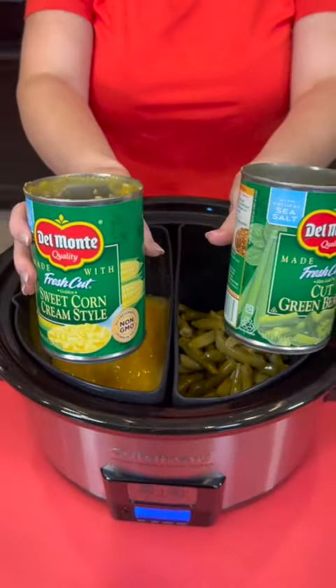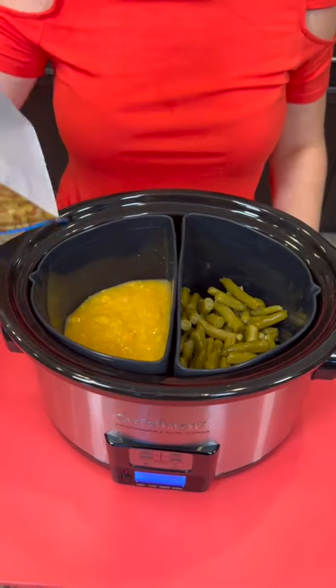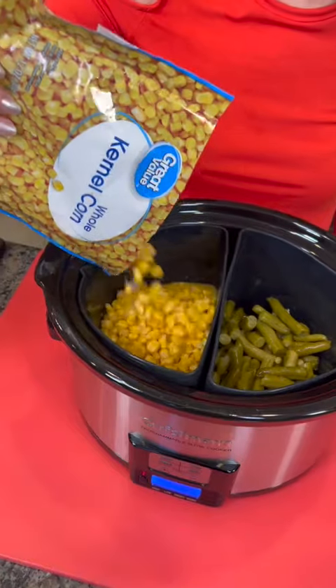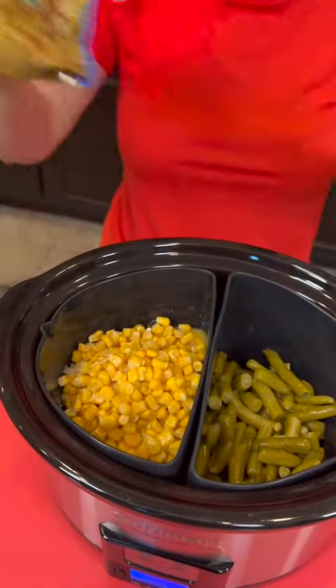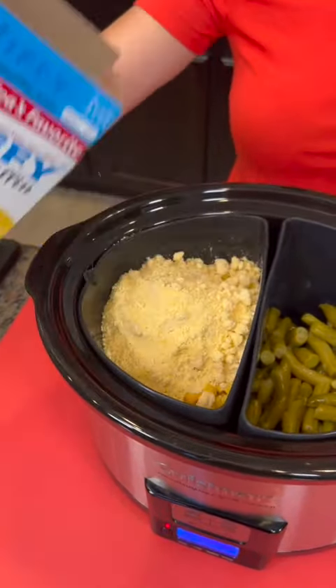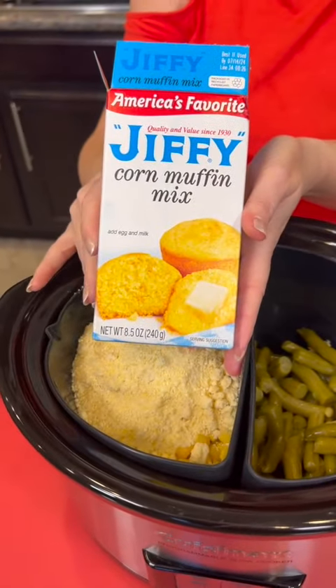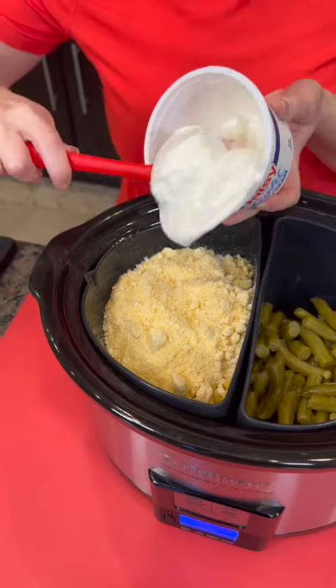We start with one can of sweet cream corn and one can of green beans. We're going to add a bag of frozen whole sweet corn. Now we're going to add one box of Jiffy Muffin Mix. Then we're going to take about a half cup of sour cream — I'm using the light sour cream.